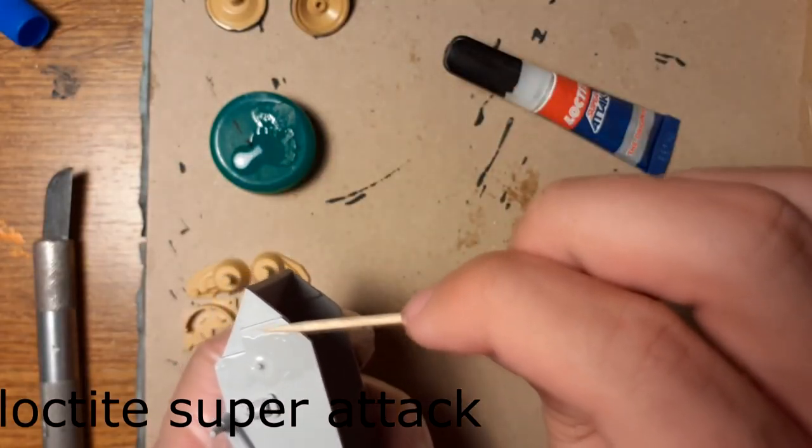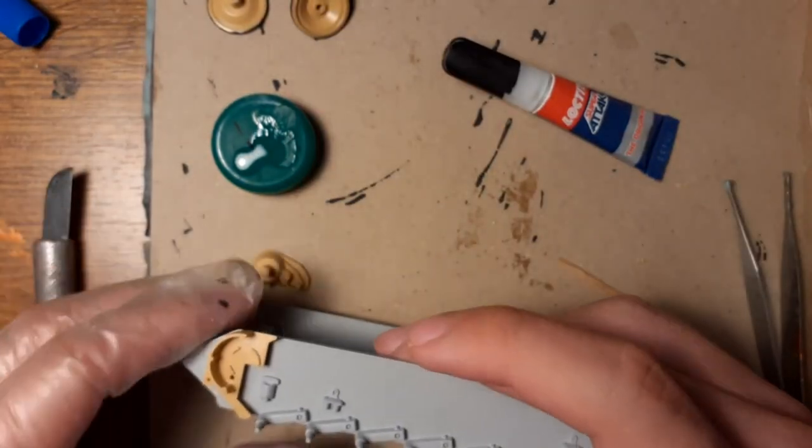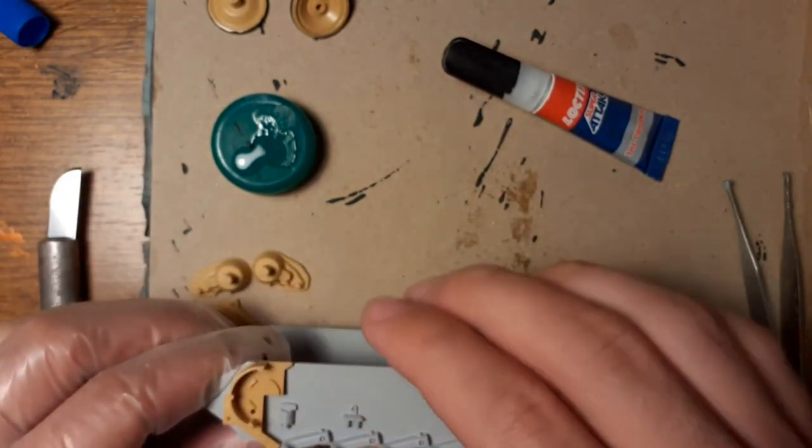I used for gluing on the steel hull Loctite Super Attack, which is a super glue.